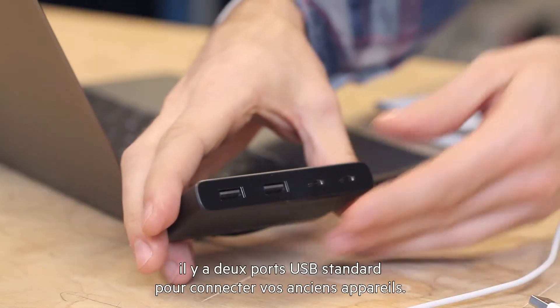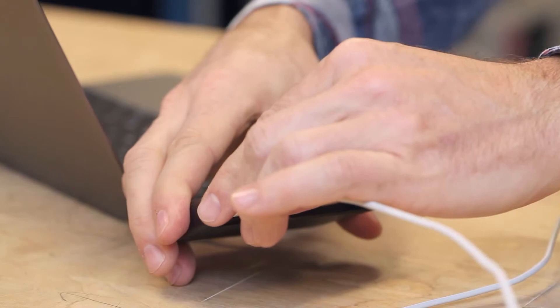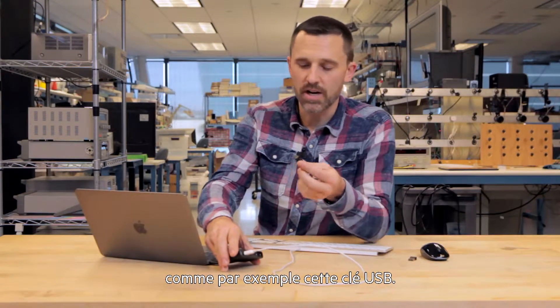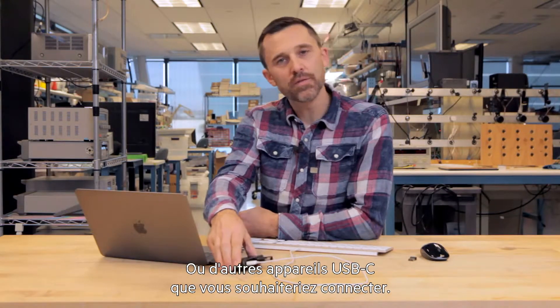On this side, we have two standard USB ports for your existing devices, and over here, we have two USB-C ports to connect newer accessories like this new portable flash drive, or any number of USB-C products that you might add in the future.